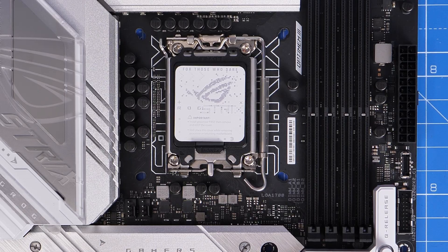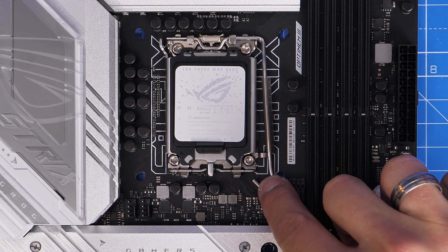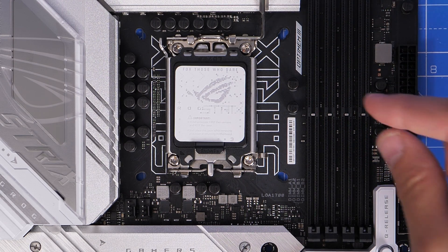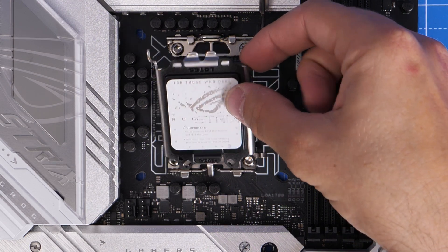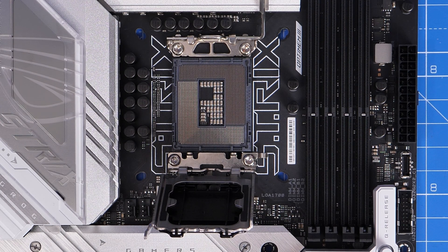I'm using a Strix motherboard here and I'll show you the steps for it. Step one is to lift this little lever — you just push it down, unhook it, and then lift it up. There's then a latch with a plastic cover on top, and you'll notice that it says to take care to protect the pins underneath.